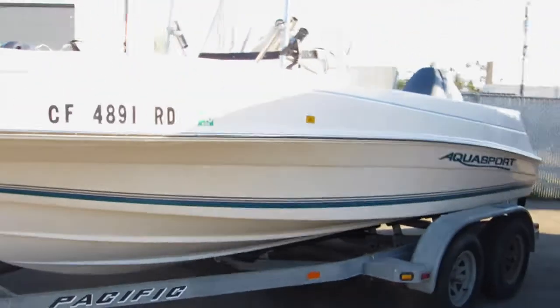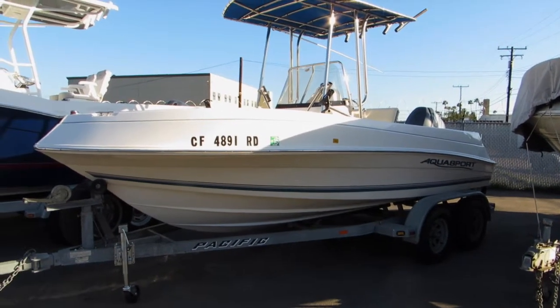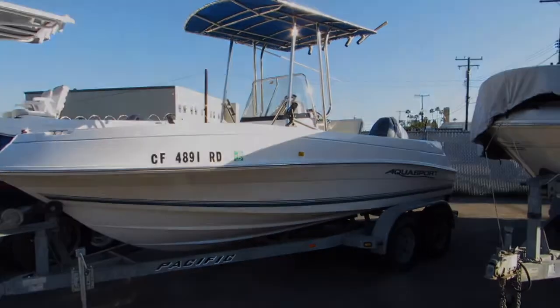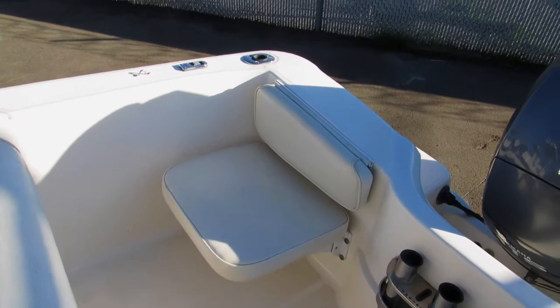Really an aggressive offshore hull design on this small boat. Very deep-V, fully equipped. Fold-down starboard and port aft jump seats.